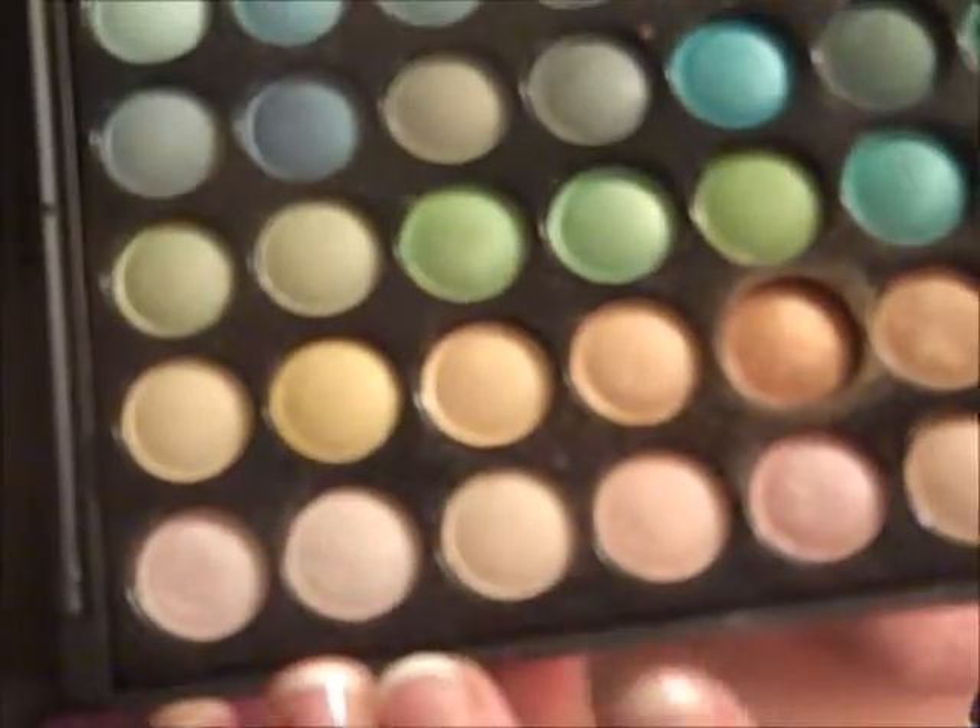Now that the eyeliner is done, I'm going to zoom back out and use the pencil brush, E30 from Sigma. I'm going into this kind of gold-based white shimmery color, and I'm just going to use that on my brow bone and my inner tear duct.